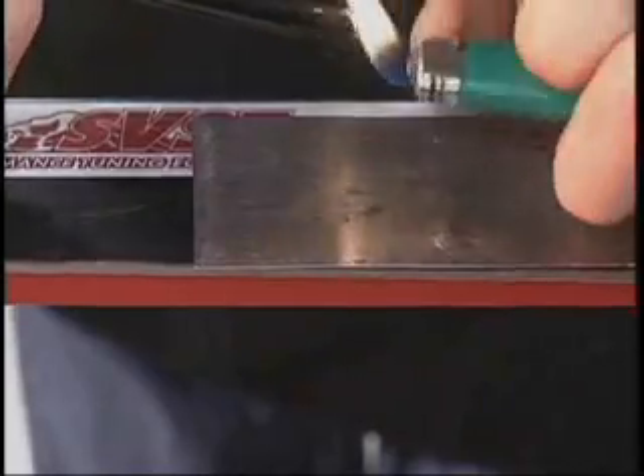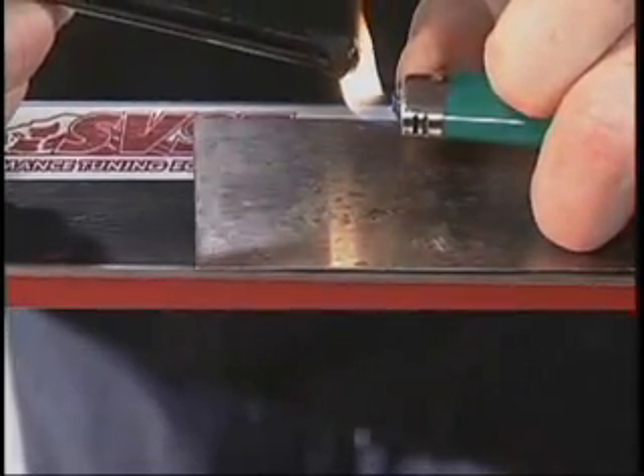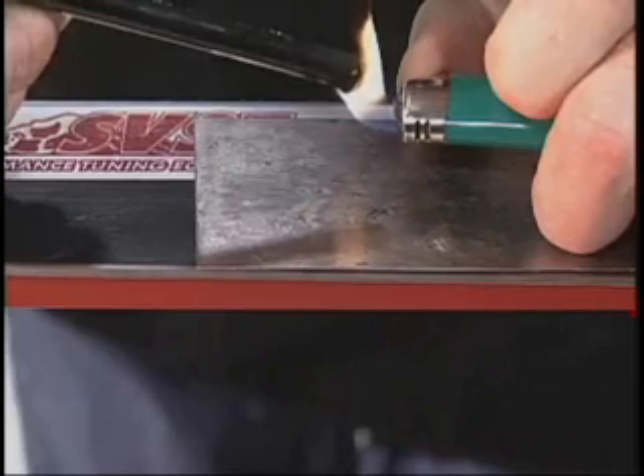Next, we'll want to light our P-TEX candle on fire with our lighter. We're going to want to place this over the top of the steel scraper, moving the steel scraper as close to the mark as we can, so as not to drip any of the candle anywhere else on the ski.